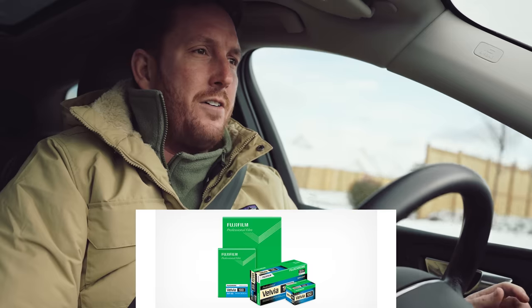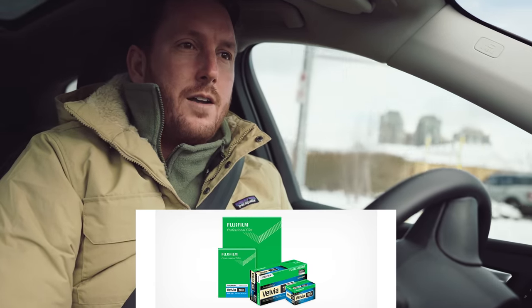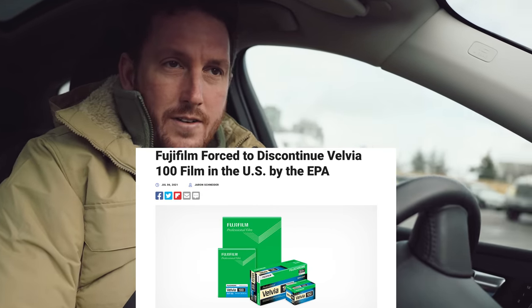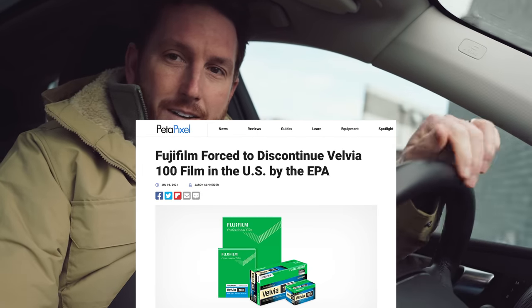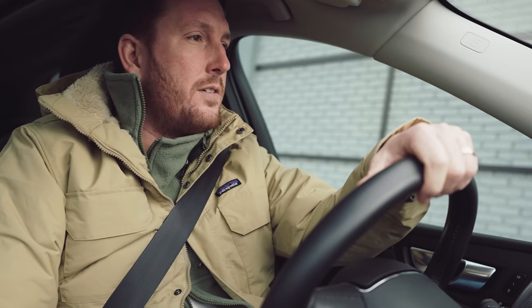And I am picking up my Velvia 100. Velvia 100 cannot be developed in the United States of America — it is contraband. You're not allowed to have it. They see you with it on the street, they take it from you. So I had to get it developed in Canada, which is, I guess, more carbon neutral.